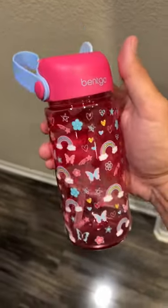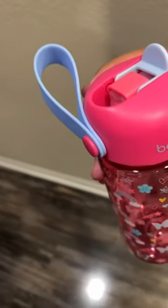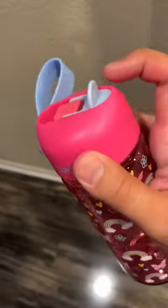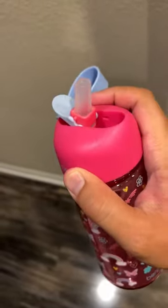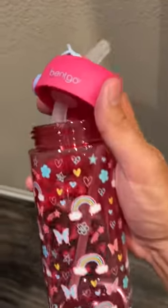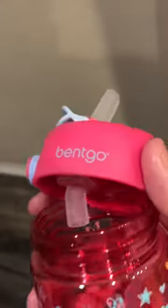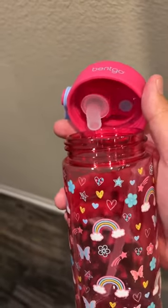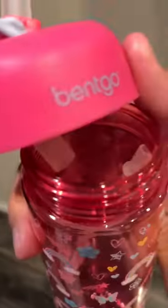You've got the Bentgo Kids Thermos here, complete with a wrist handle, nice rubber BPA-free flip top, so the straw just comes up. Dishwasher safe, and technically three pieces: the top, the flip top, the thermos itself, and the straw, which connects to the bottom. The straw is labeled as Easy Wash.